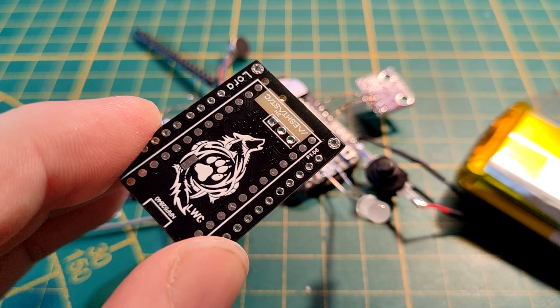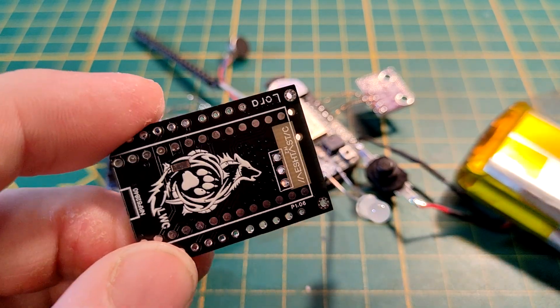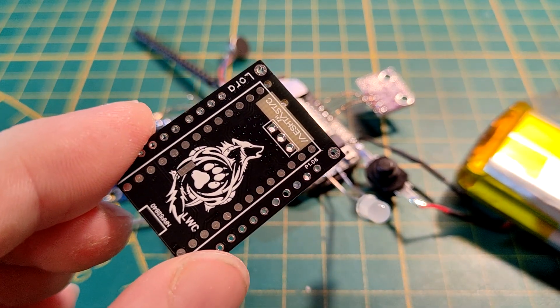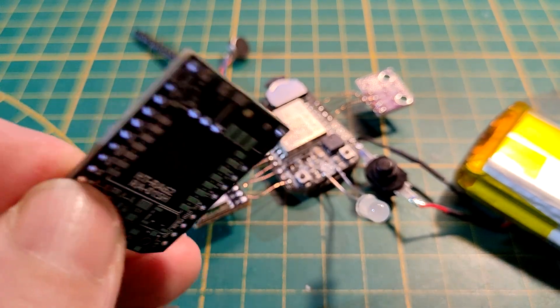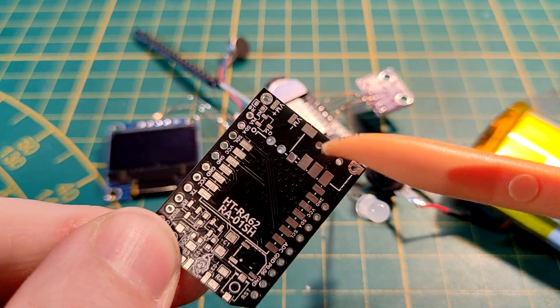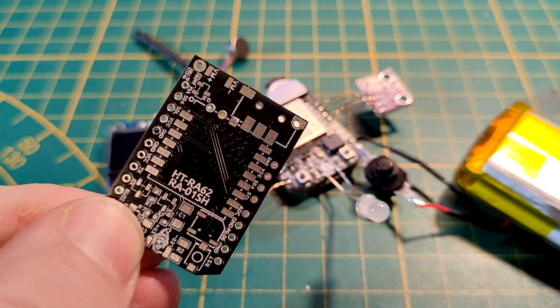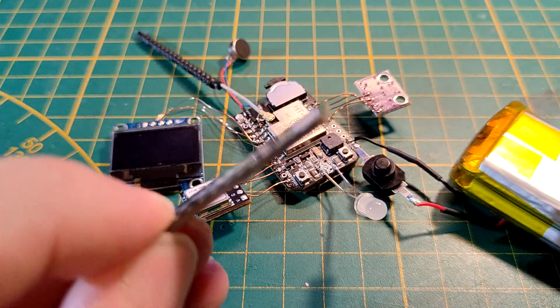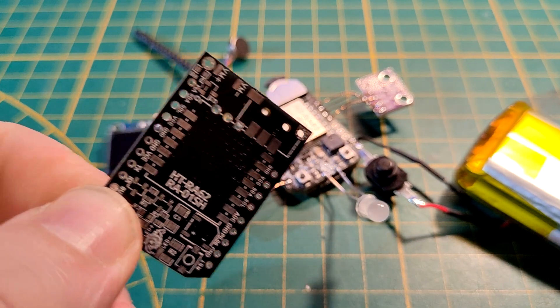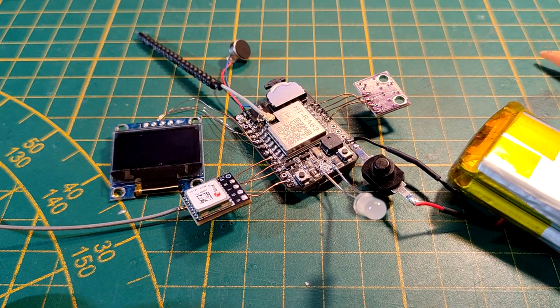I'm going to share the link to the Gerber files so you can directly upload and order from your favorite PCB producer. I always send them to GLC PCB, but you can use anyone else of course. I'm looking forward to building a lot of new and very compact small nodes with this board because it's so small and features everything you could want from a node.